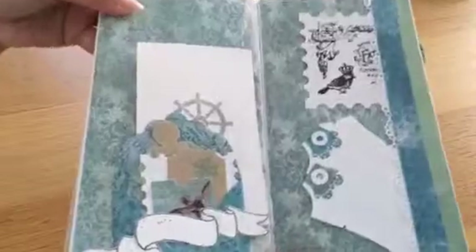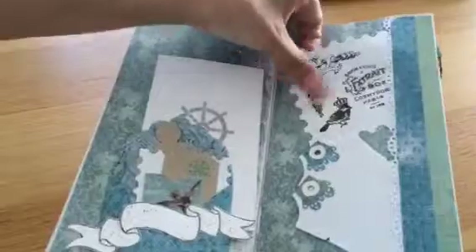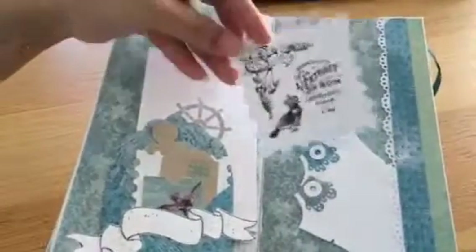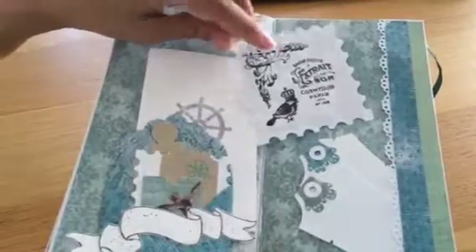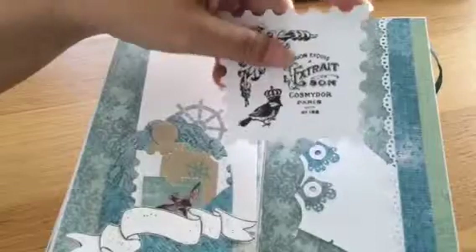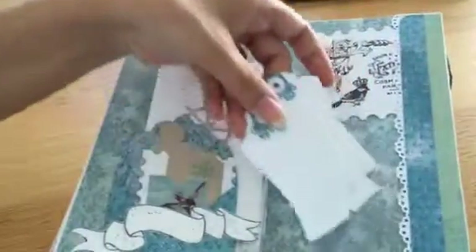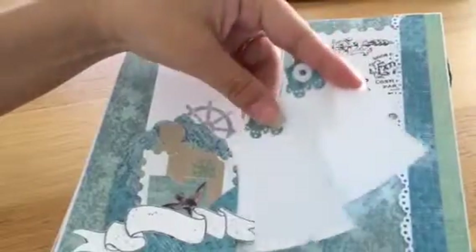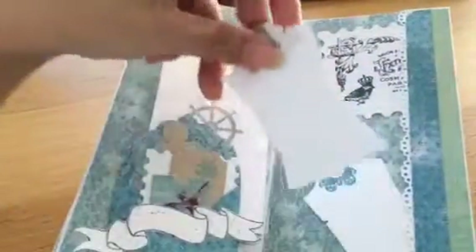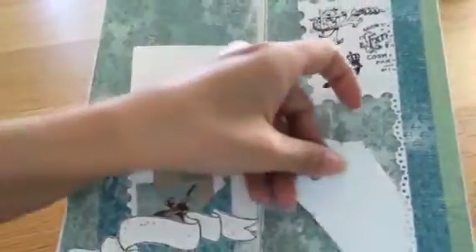The last page is very similar — again there's a Nestabilities stamp and a die cut. The stamps are from Bo Bunny, Prima, and this one is actually Graphic 45 French Country. There's more of the Magnolia Joe Hickey tag — I love this tag, it's so fun. You can see the edges look a bit chipped.